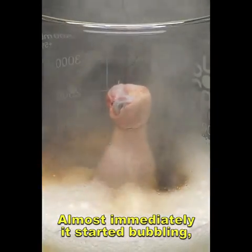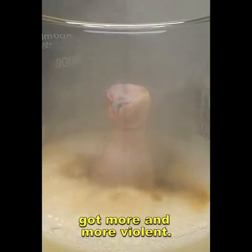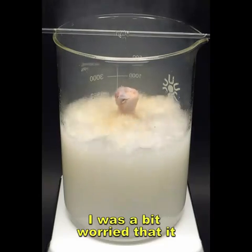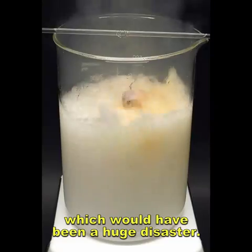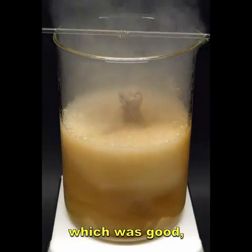Almost immediately it started bubbling, and the reaction slowly got more and more violent. I was a bit worried that it would spill out of the beaker, which would have been a huge disaster. It thankfully started calming down, which was good.